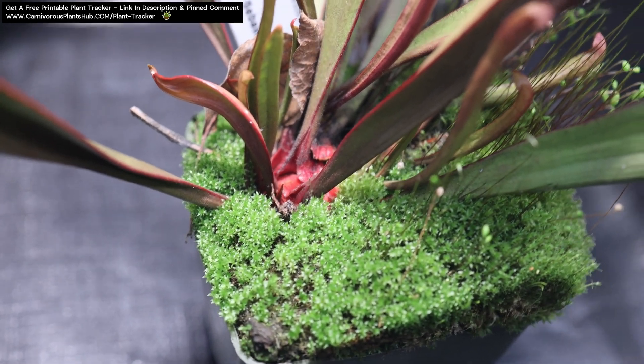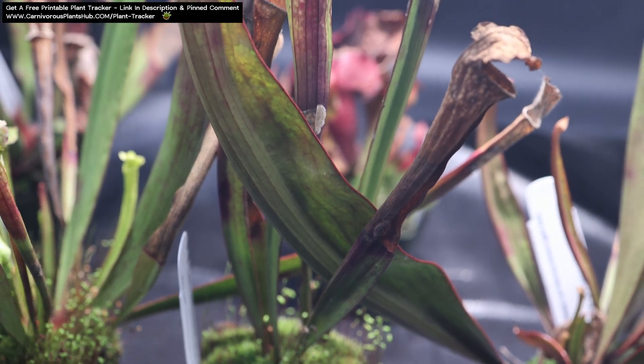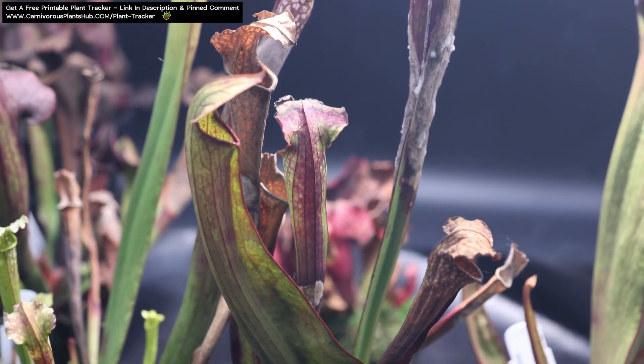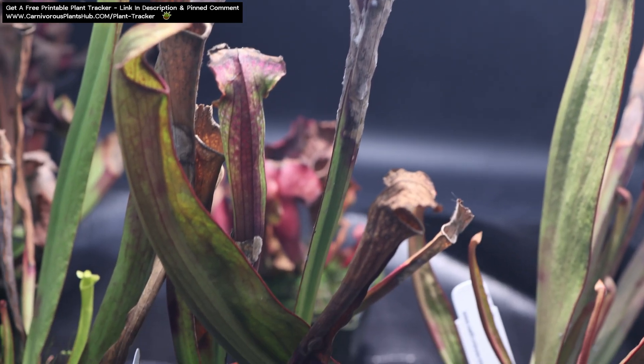The plants that I'm showing you today have already started dormancy for about a month now. I've been kind of slacking on getting them trimmed back, which is why they already look like they're in rough shape. They're even starting to develop some mold on the pitchers, which is one of the reasons I like to trim these back.